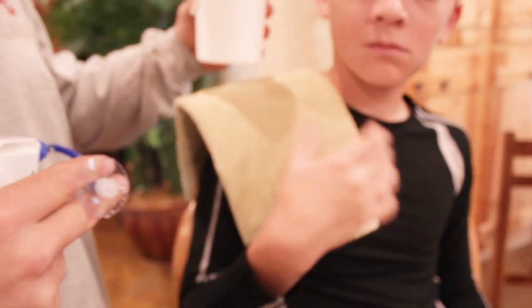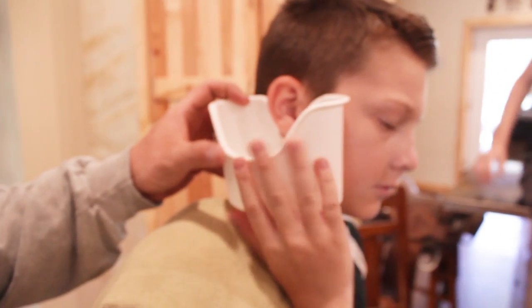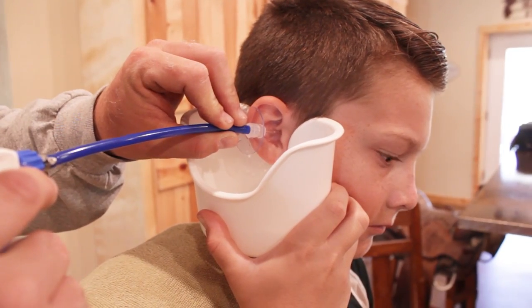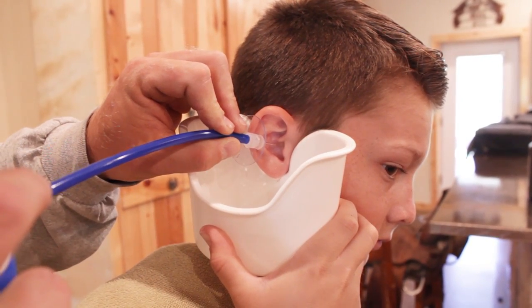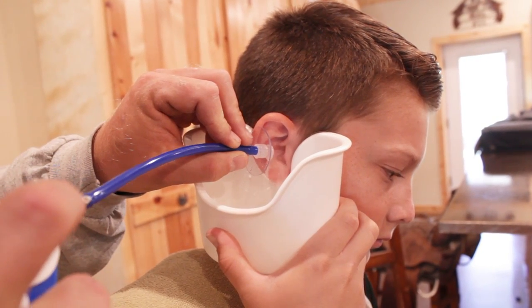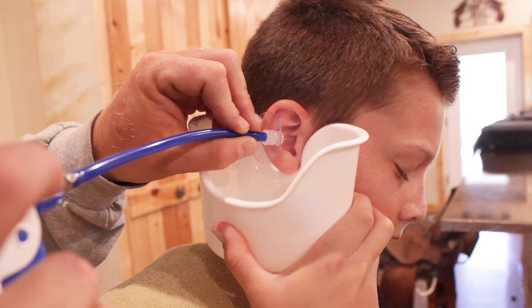We're going to switch ears now. We've got a little more than half left over, so we try to use one bottle per kid per set of ears. We put it in his ear. We just slowly start spraying. If there's any discomfort, they'll tell me and we'll stop or fix it. But most of the time it's pretty good — it doesn't seem to hurt them. It might be a little awkward at first because you're kind of pressure washing your eardrum.